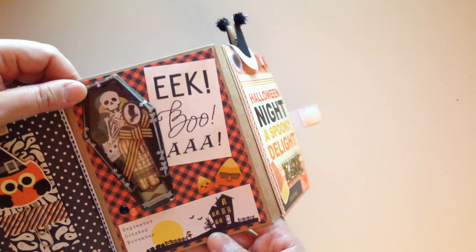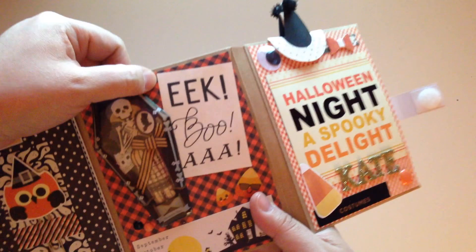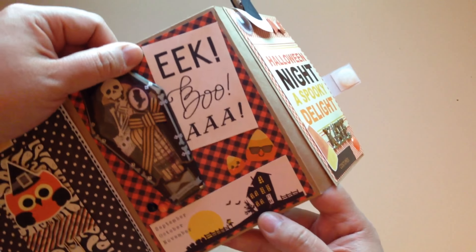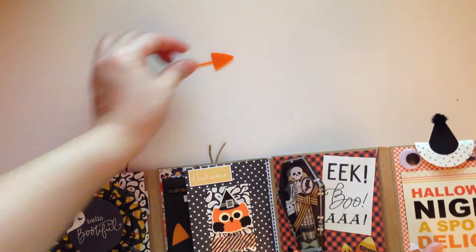This one right here is a cute little coffin piece with a three-dimensional sticker and this cute little saying — it says 'Eek, Boo, Ah.' This one has some cute little candy corns; a little pick fell off but I put that right back. That's what that one looks like.